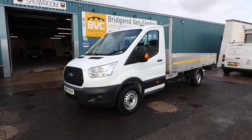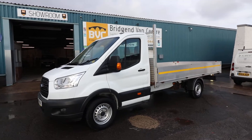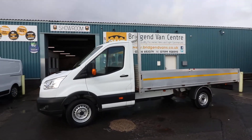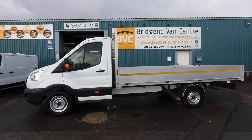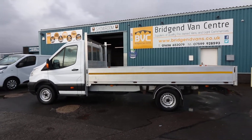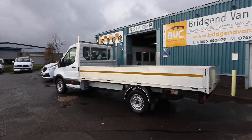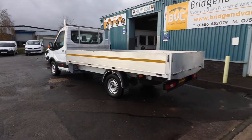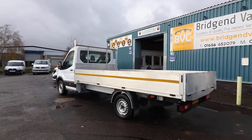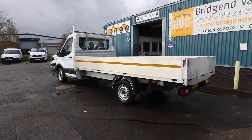Here we have for sale our 2015, on a 65 plate, Ford Transit dropside. This is the 350, which means it's got a 3.5 ton gross vehicle weight. It is the 2.2 TDCI, 125 brake horsepower. It's the L4, which is classed as the extra long wheelbase, and this has got a 13 and a half foot alloy sided dropside body.